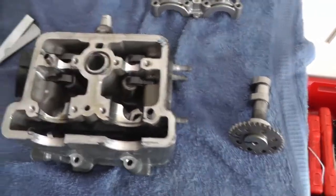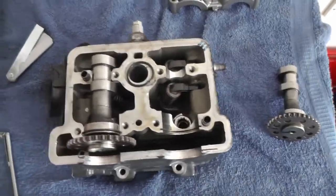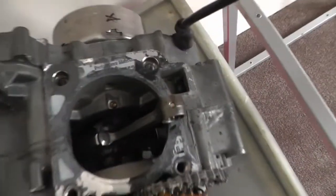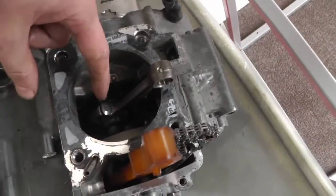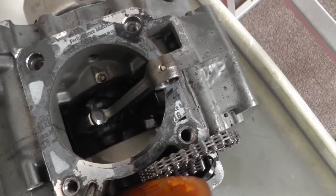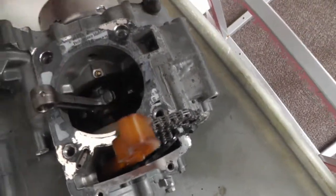I've never worked on these engines before, so follow your manual. Just putting this back together. Another interesting thing I've seen on this so far: the con rods split so you can replace the shell bearings inside instead of having them rebuilt professionally. I thought that was interesting — never seen that on a bike before.